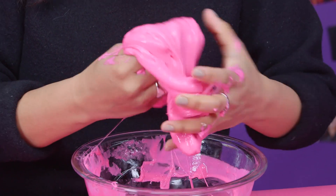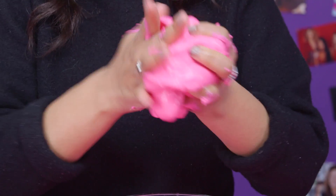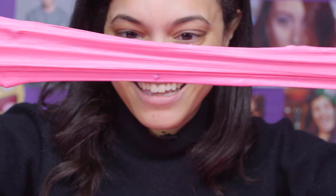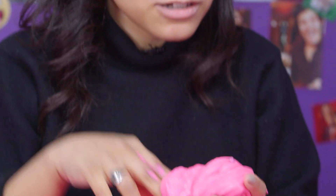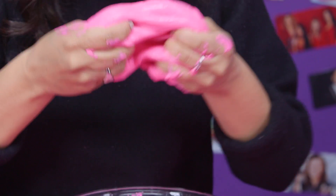So now that it's mixed, I'm going to play with it and I hope it gets all over my hands. There are going to be like little balls in it from just mixing the nail polish, but you can just take them out, throw them away and play.